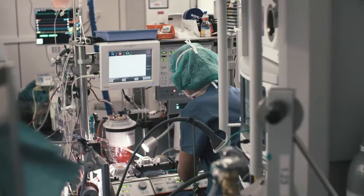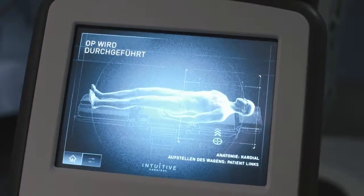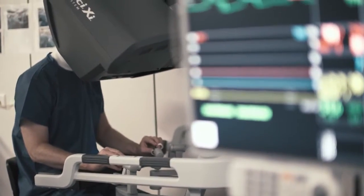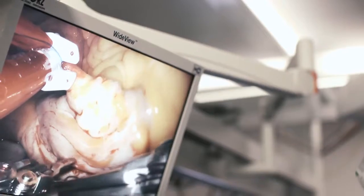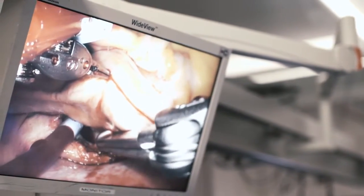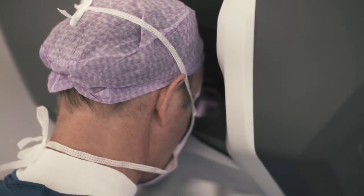The principles of DaVinci surgery are that there is one surgeon sitting at the console, and the robot transmits the movements of the surgeon's fingers into the chest. There is a table-sided surgeon who assists the console surgeon and the robot in different maneuvers such as tying knots, inserting rings, and changing instruments.